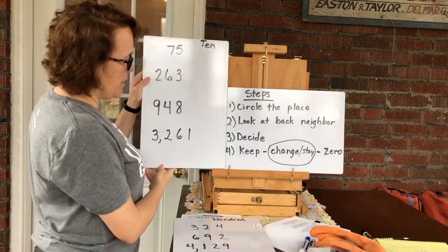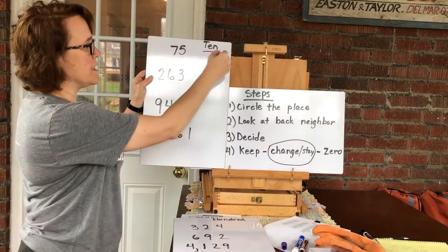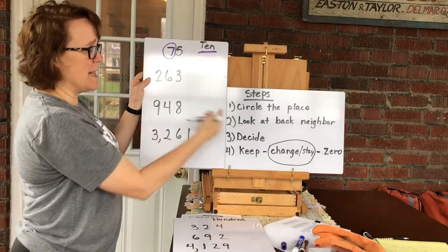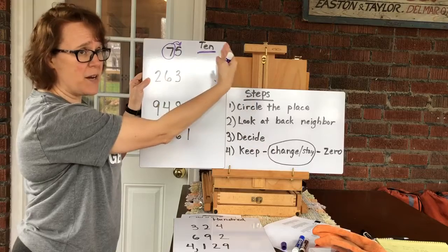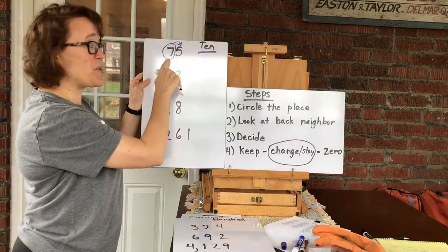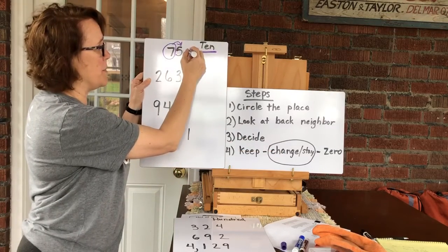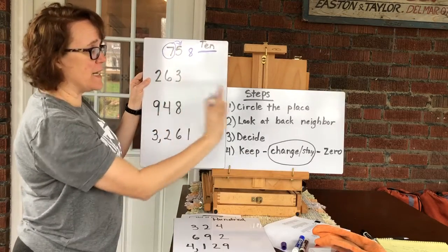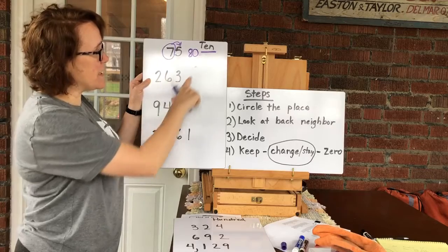Let's practice. First number is 75, rounding to the nearest ten. I'm going to circle the number in the tens place — that's the seven. Then I look at the back neighbor, that's the five. Five is over the hill and up one, so the circled number goes up one — it's gonna become an eight. Anything in front of it, there's nothing to worry about. Anything behind it becomes a zero. So 75 rounds to 80.